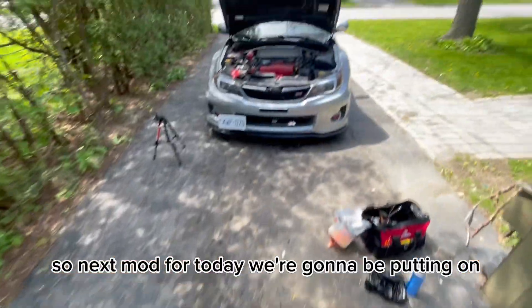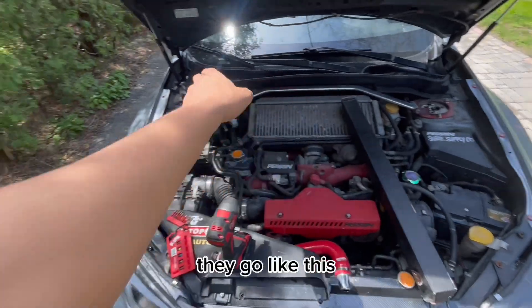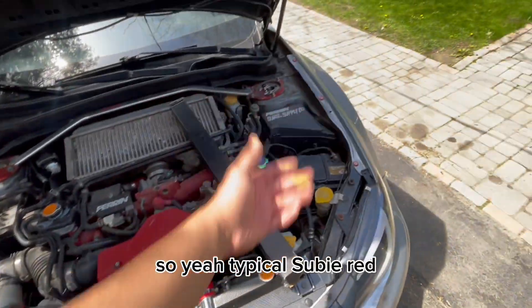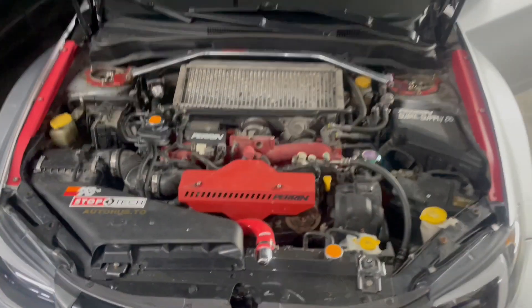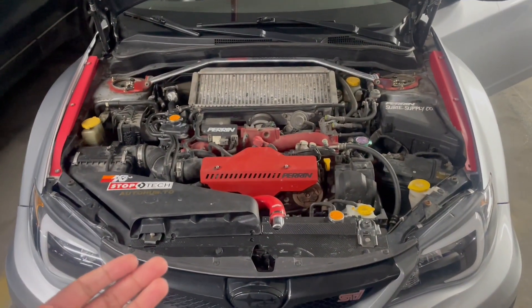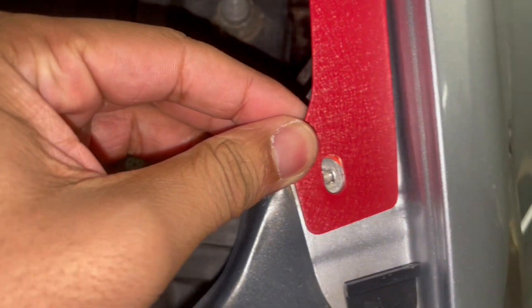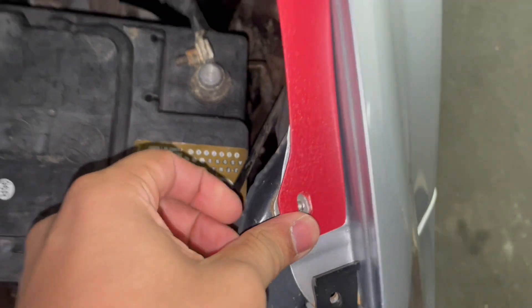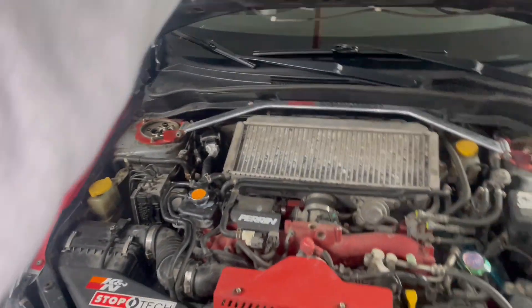So next mod for today — we're going to be putting on what I guess are called fender shrouds. They go like this — I already took the side off but they're red, so yeah, typical red. I don't know how I feel about them honestly, I actually don't like it that much. It looks okay, kind of rice — a little bit too rice for me.